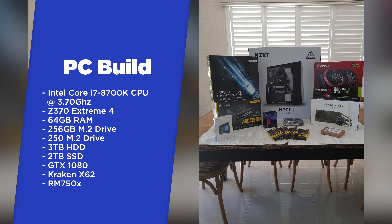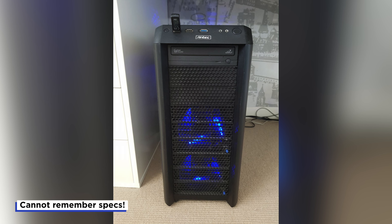Before jumping over to the M1 Mac Mini, I'd been editing on a custom-built PC which I built back in January 2018. And before that, I was editing on a custom-built PC that my housemate built for me back in about 2015. However, ever since starting university in 2005, I have always at some point been editing with a Mac.